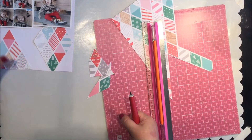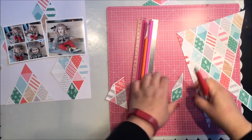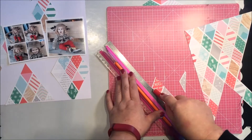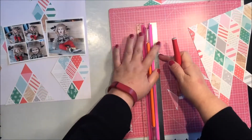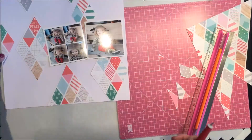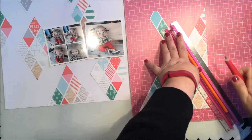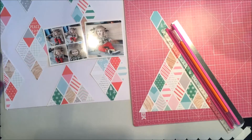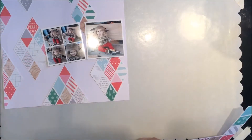My idea was to just randomly place cutouts and diamond shapes of that pattern paper in almost a quilting effect, and what I wanted to do was sew them down. I was getting my selections and figuring out which pieces I wanted on the layout. You can kind of see where I'm going — I have random pieces placed on the page, some diamond shapes on the edges as well, creating that quilted look.